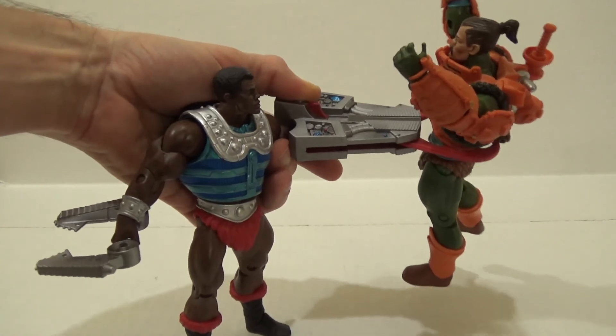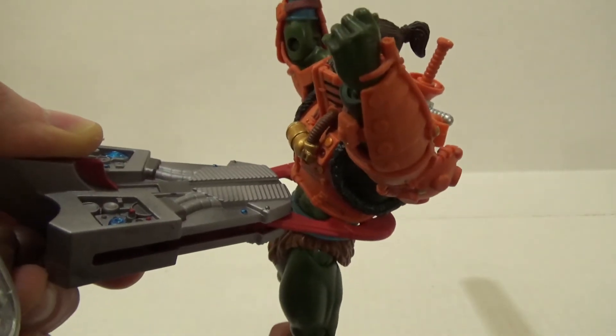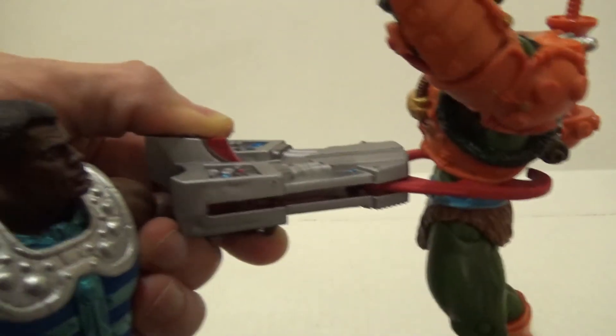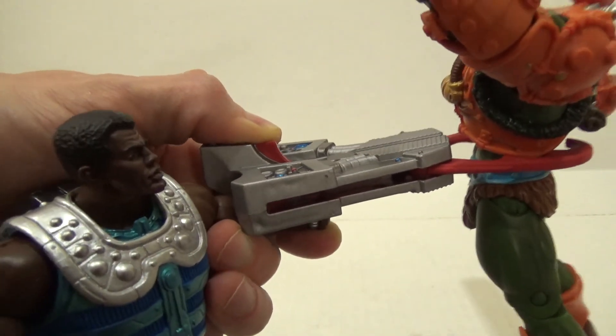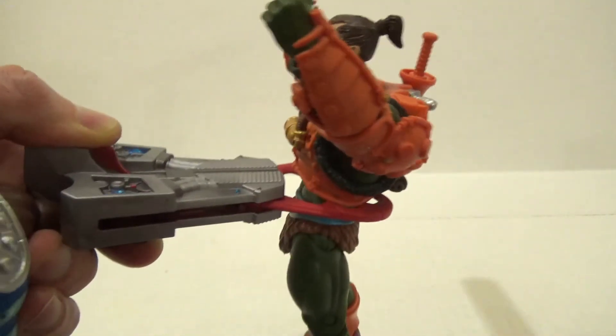Oh no, Clamp-Champ has captured Daddy Man-at-Arms! Surprisingly, the weapon holds onto another figure fairly well. Unfortunately, he can't hold onto the actual figure and his weapon without you interceding in some way, but still, I think this does the job.